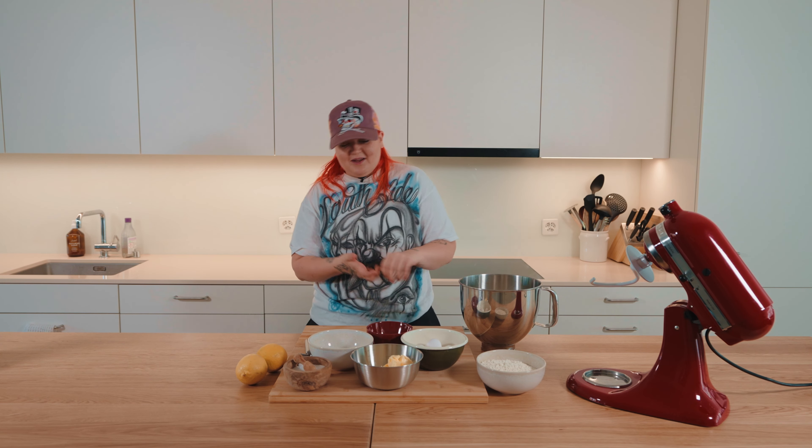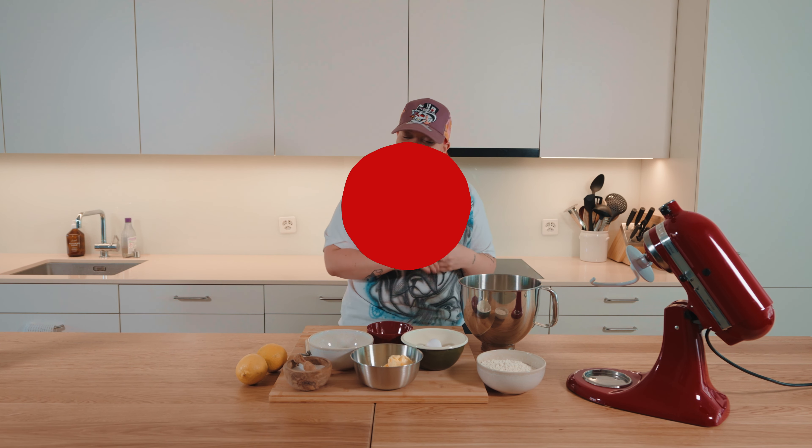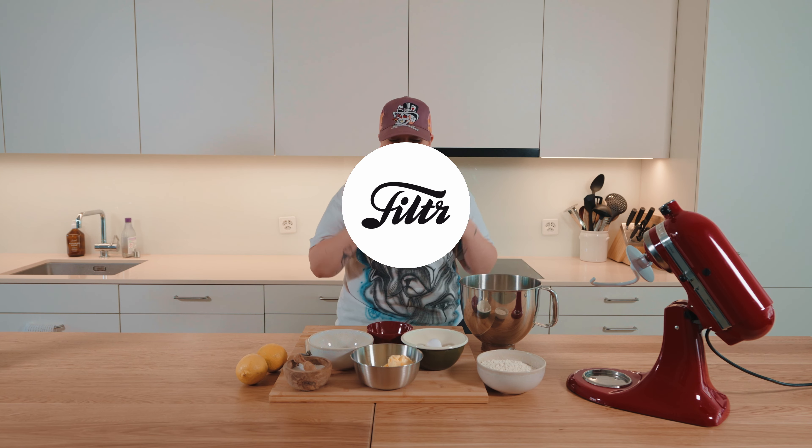Hello, I'm Alma and I'm here with Filter Switzerland and tonight we're gonna be baking some traditional Swiss cookies. Wish me luck, let's go.